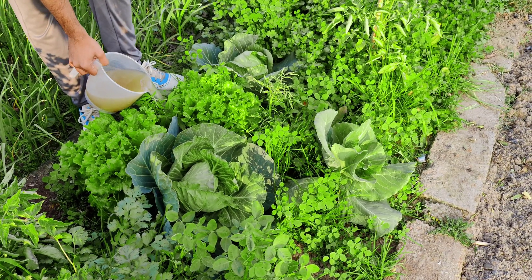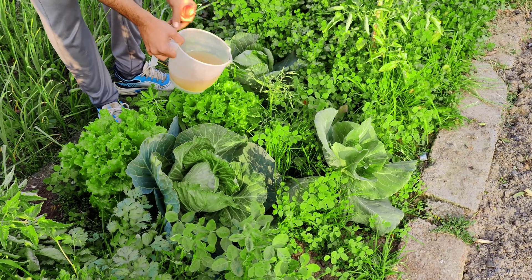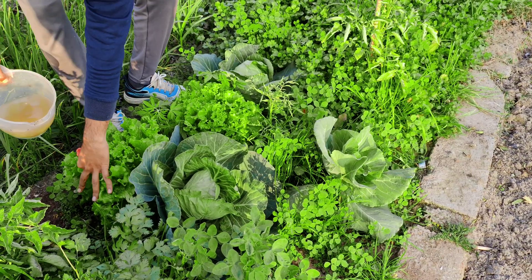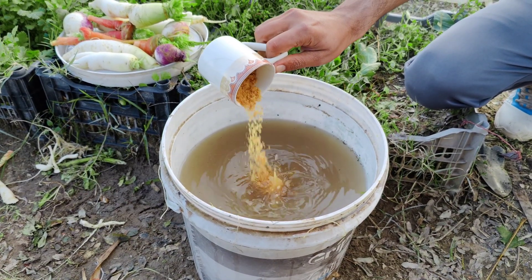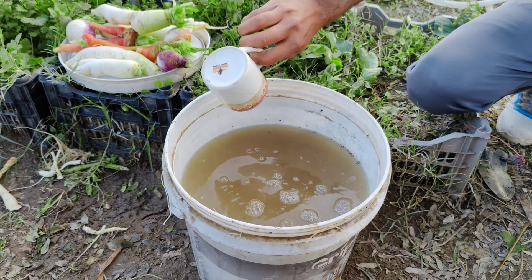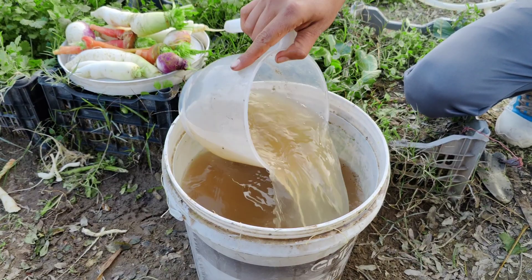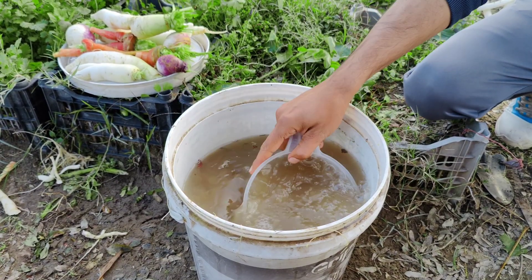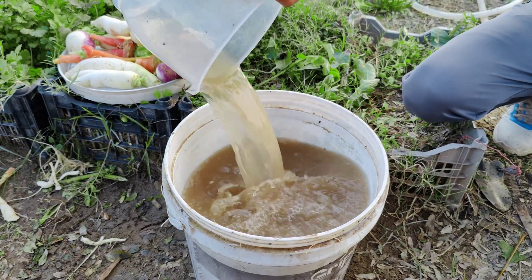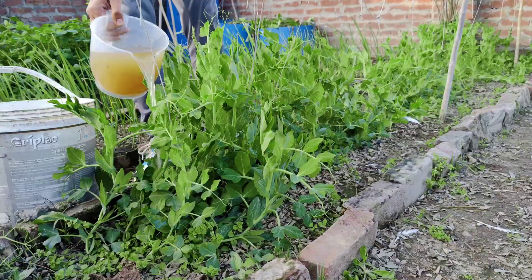But why stop there when you can take it a step further? You can multiply the number of microbes in the water, turning it into an even more potent solution for your garden. To do this, add a small amount of brown sugar to the bucket. Brown sugar acts as food for the microbes, giving them the energy to reproduce rapidly. You don't need much — just enough to create a light sweetness in the water. Stir it gently and then let the bucket sit for three to four hours. During this time, the microbes will feast on the sugar and multiply, doubling or even tripling their numbers. It's like creating a microbial super boost for your plants.